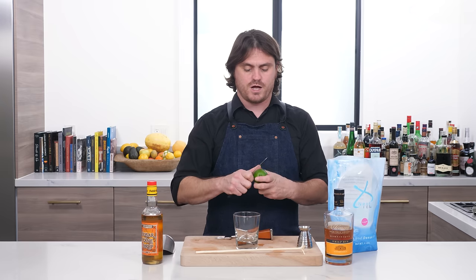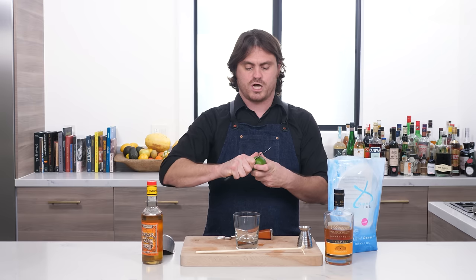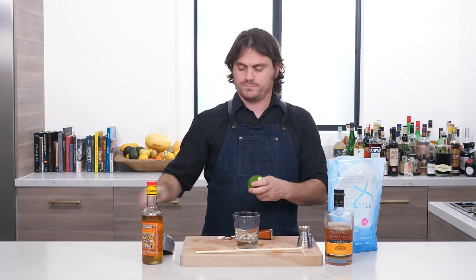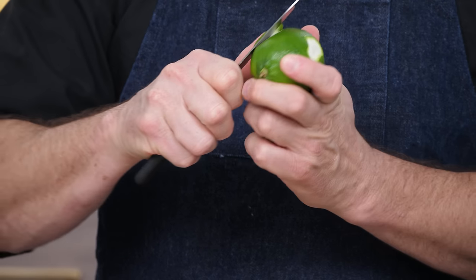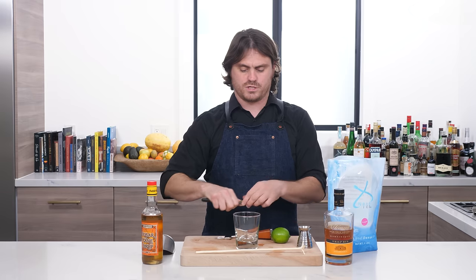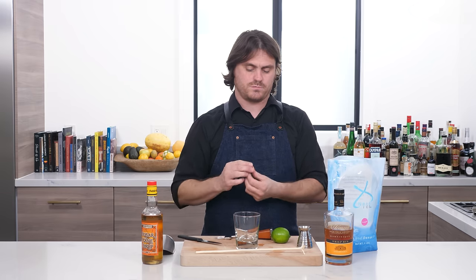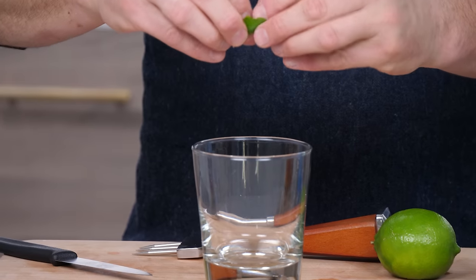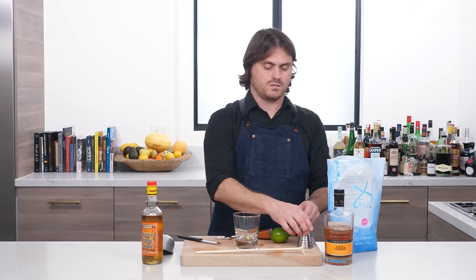This drink's pretty simple. What we're going to do is cut a small disc of lime, and you want to make sure not to get too much of the pith, and we're just going to zest that into our glass and toss it in.